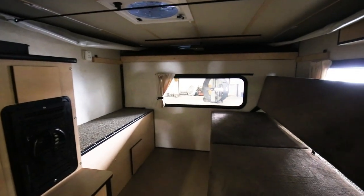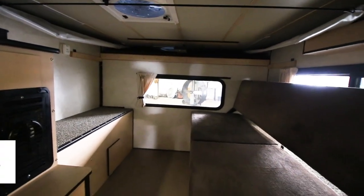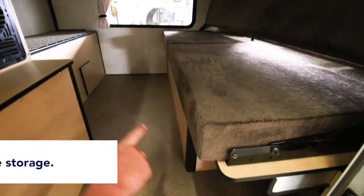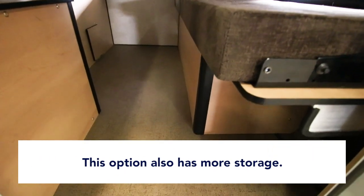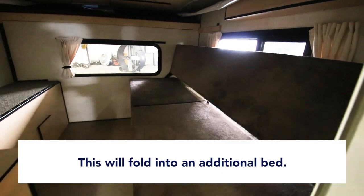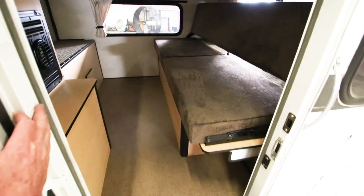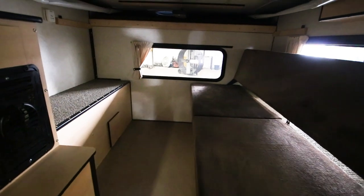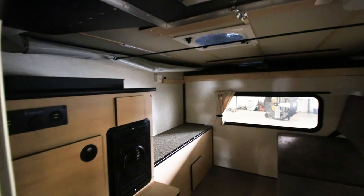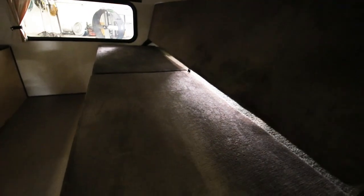The roof pops up. You've got your queen cab-over bed standard. In this particular model, the customer ordered the couch — this is our long straight rollover couch. Storage underneath all the way down, storage behind the backrest, a spot for a porta potty down at the end, and this will fold into an additional bed down below. So you not only have your seating, you have a lower bed. Great for stealth camping if you want to pull over on the side of the road, rest stop, or parking lot — you can leave the top of the roof on the camper popped down, close your curtains, make your couch into a bed, and take a nap for a couple of hours.